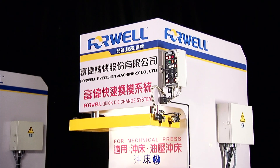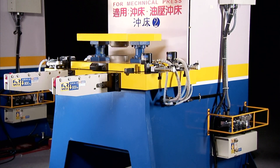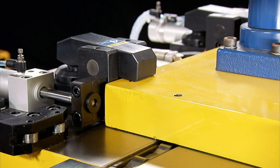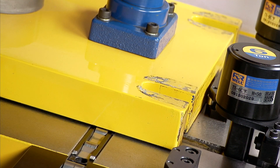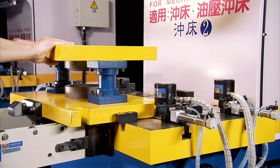4WELL's QDCS components can be tailored to meet your specific press requirements. As we see here, the die clamps are locking the die in place upon the bolster with hydraulics powered by the power unit. When released, the die clamps move back out of position and the die lifter engages, lifting the die free of the bolster.